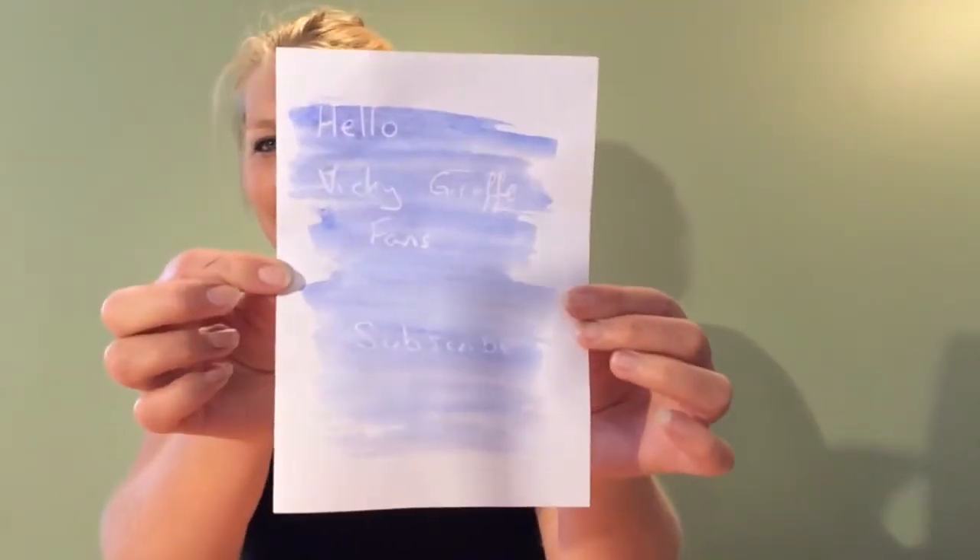So how did you get on? Yeah good? Oh brill. So this is how mine came out.